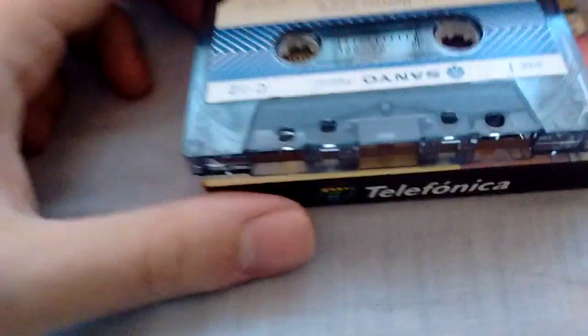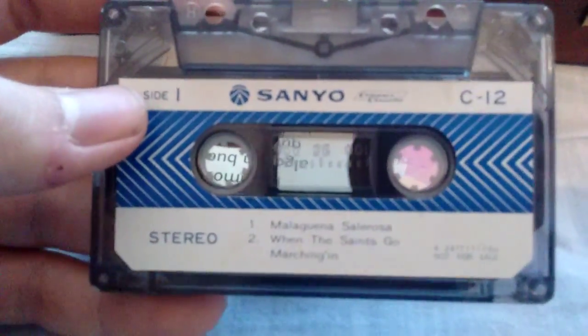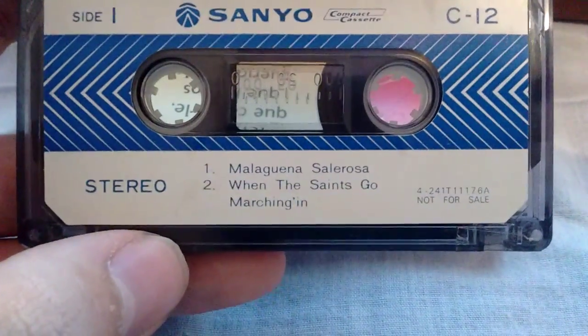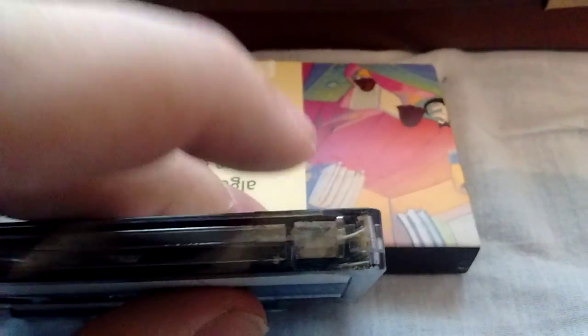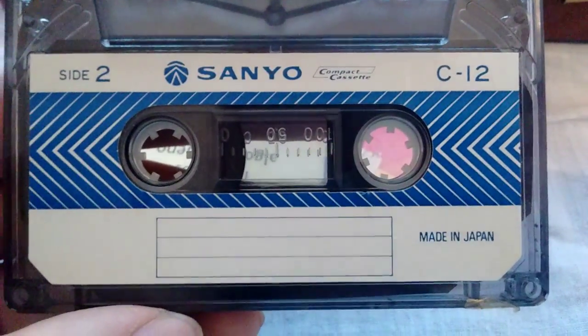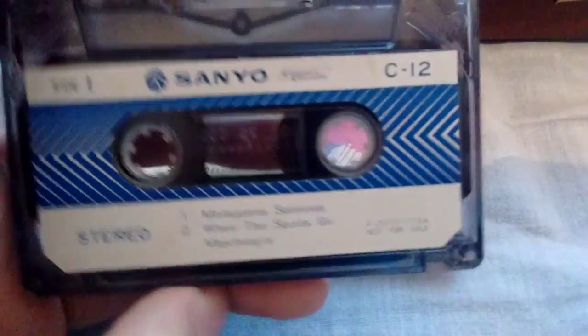Now I have a couple of things which are really cool. These are demonstration tapes. This one by Sanio — I think it was made just to demo a cassette deck. As you can see, it is a C12, so 12 minutes — 6 minutes on each side. The first side has Malagueña Saderosa and When the Saints Go Marching In. I think this has been recorded over though. Side 2 actually has nothing, so you could try the recording function on your brand new deck. This is a pretty cool piece — I think I will record those 2 songs back into it.